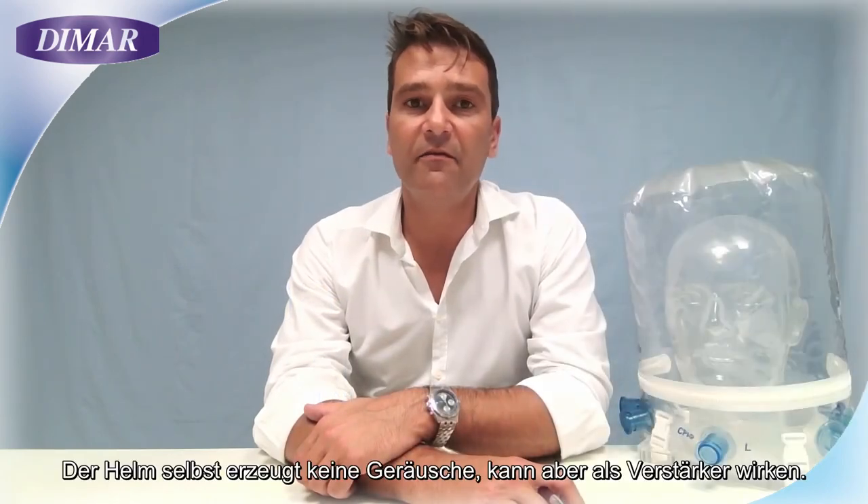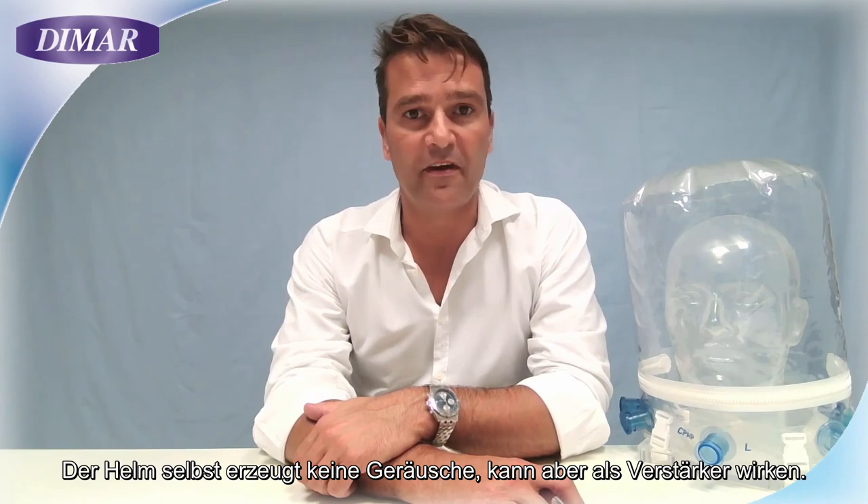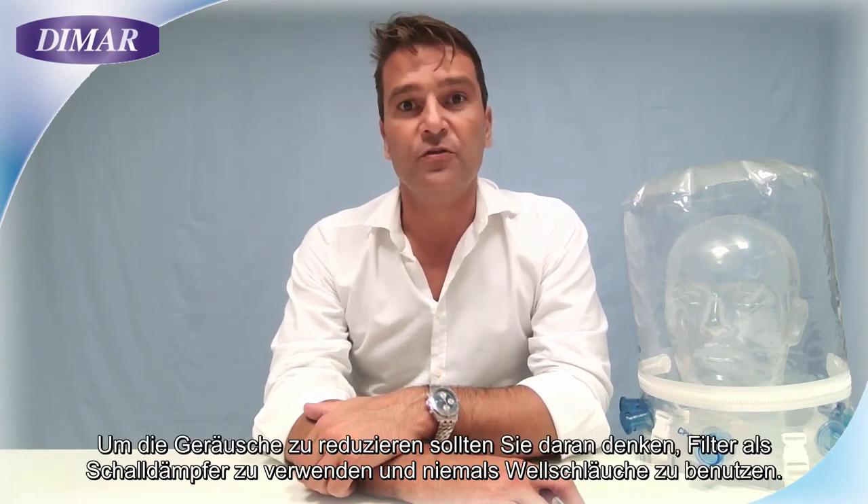The helmet itself doesn't generate any noise; nevertheless, it can work as an amplifier. To reduce the noise, remember to use filters as mufflers and never use corrugated tubes.